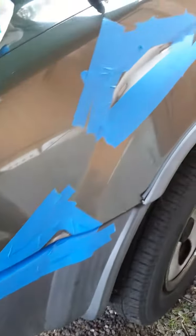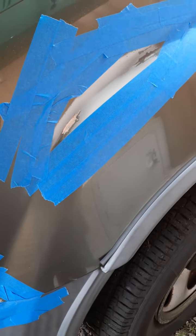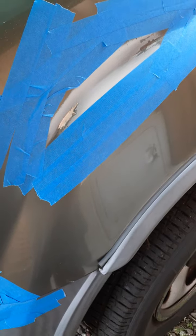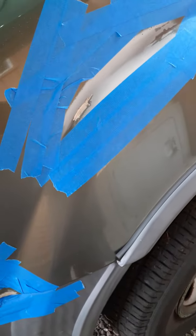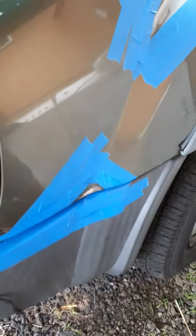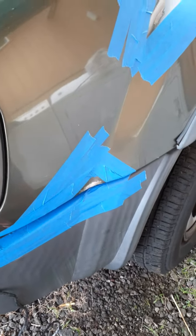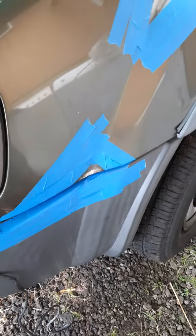All right, so we got it all taped off and ready to go. Gonna use a little bit of rubbing alcohol to make sure there's no dust or grime or oils or anything on there, so we get a good sealer on there. The prep work is what takes the most.